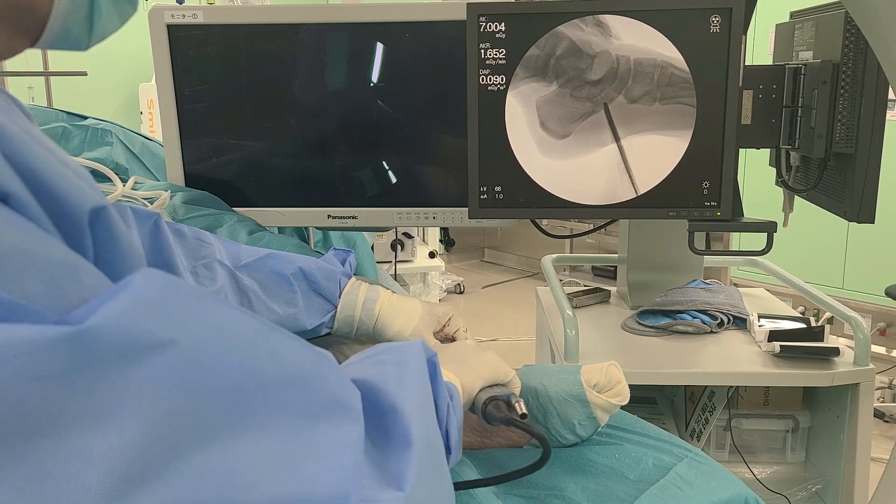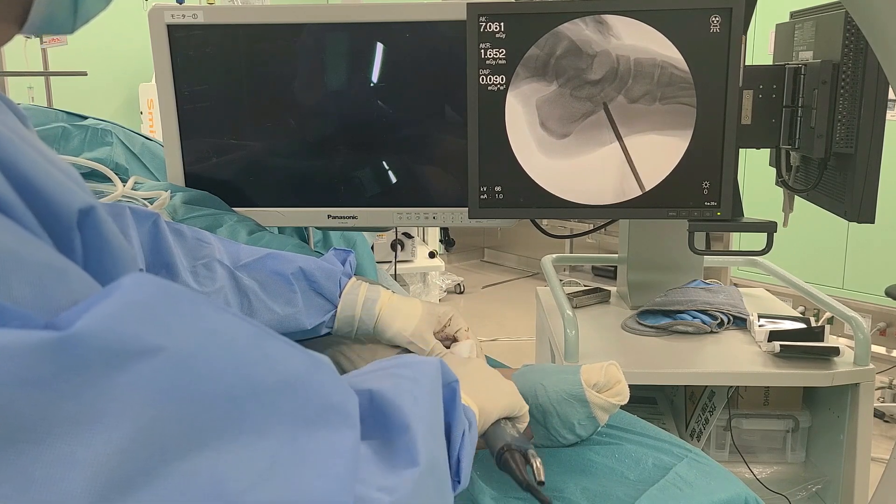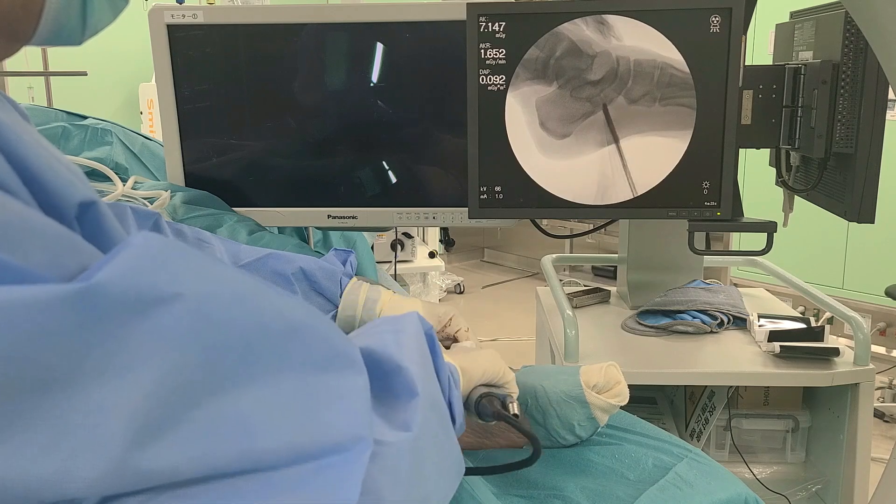A 3 mm hooded abrasion burr is introduced through the portal and the accessory navicular is resected under fluoroscopic guidance.